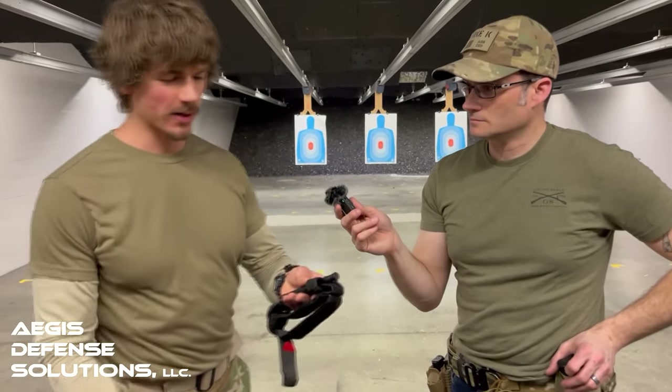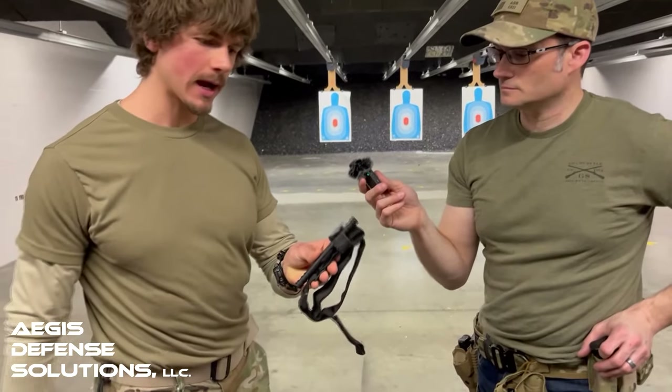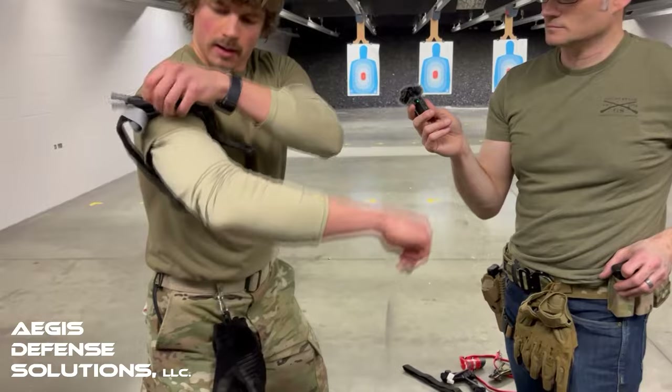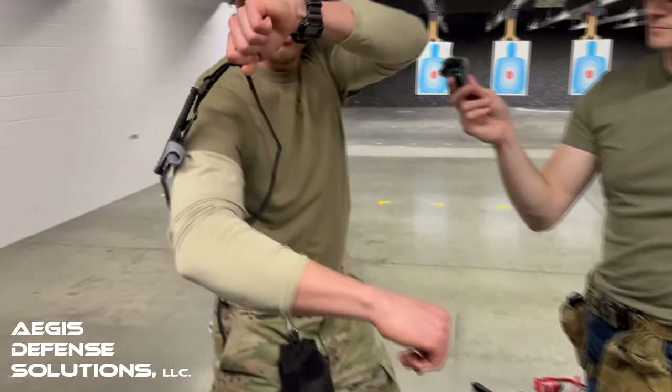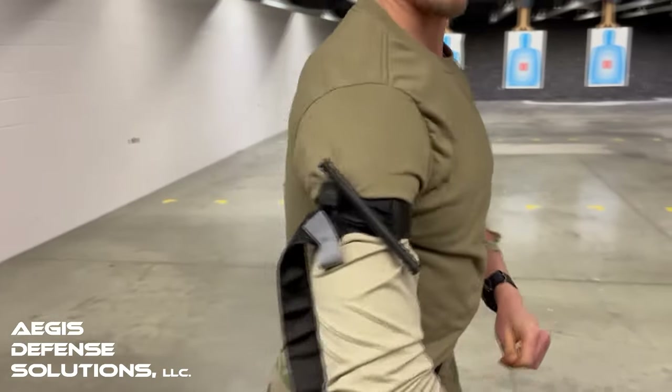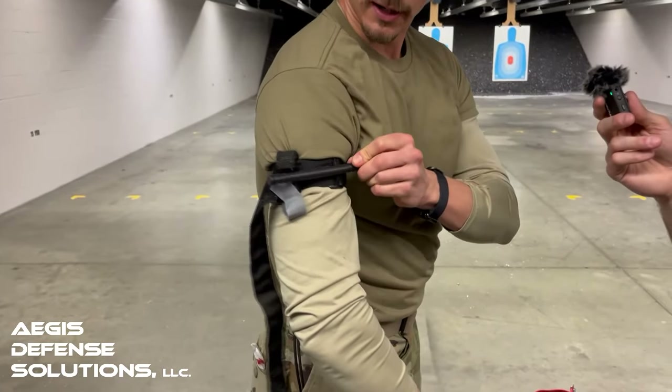Here's the tourniquet, staged properly. You're going to flick it out, throw it on yourself, and now you have the pull tab — you can pull that. Super quick. And then go with the windlass.